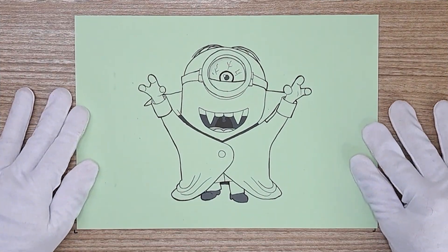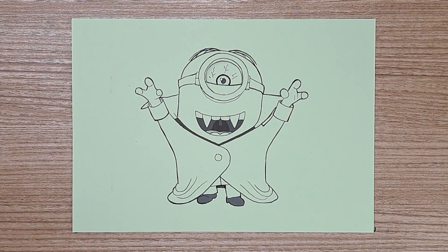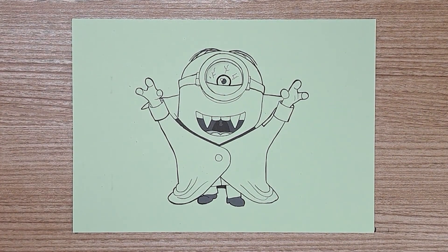Let's go! Hello friends! Today we are going to color a picture of Minions. Are you ready? Oh yes, of course!